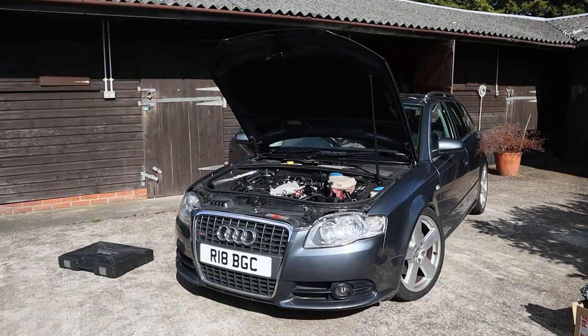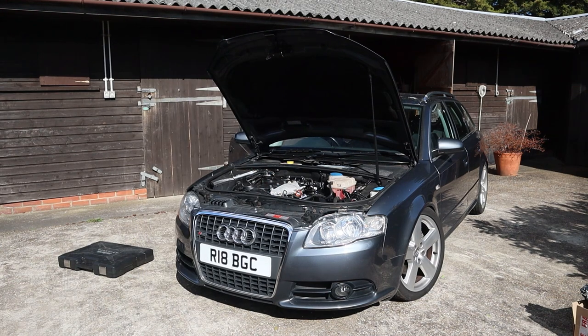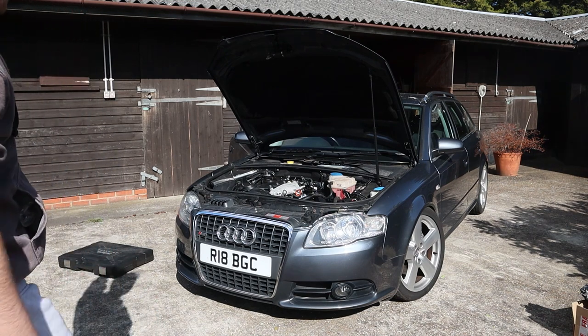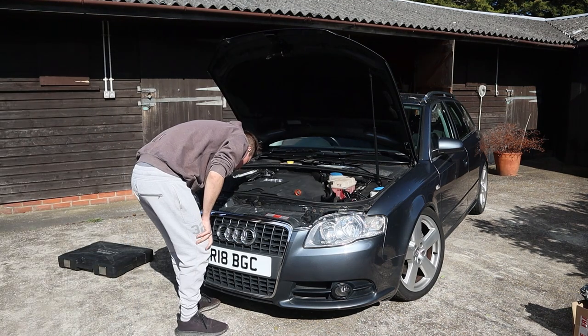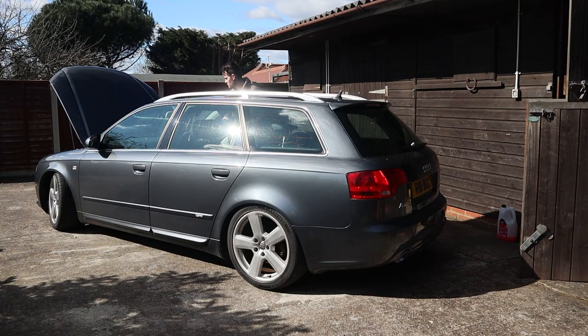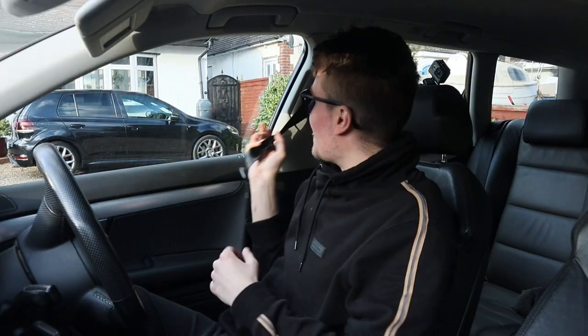Let's start her up. I feel like I've forgotten something. Bit of a rough start - I think it was just getting used to the new bits. But now that it's on, it's running smooth. I think we're good. Let's finally get this done.